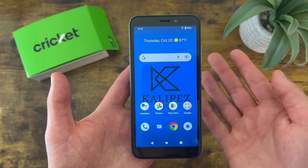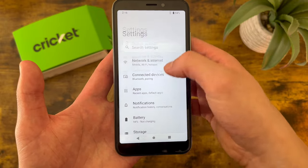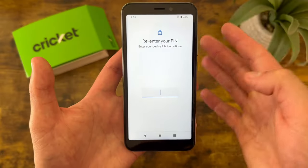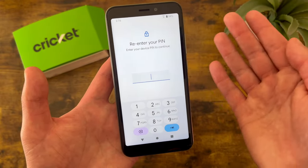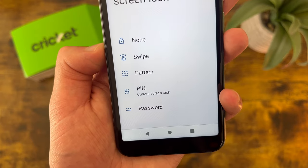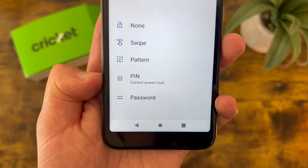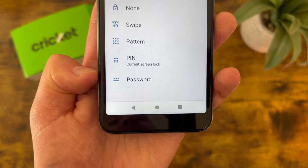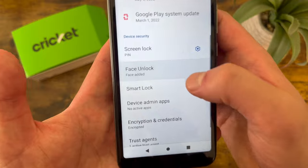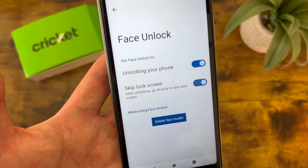The next thing I'm going to show you is how to change your screen lock. Go to Settings, then from the menu go to Security. From the security menu, Screen Lock is right here — it's going to have you enter your PIN, which you set up when you turn on the phone for the first time. You can choose between none, swipe, pattern, PIN, or password. None and swipe are pretty much no security at all. Pattern is a little bit more secure. PIN is pretty much the industry standard, giving a decent amount of security while still being convenient. Password is for high security. Back in the main security menu, right under Screen Lock you'll see Face Unlock — once you set it up, it will be on by default.